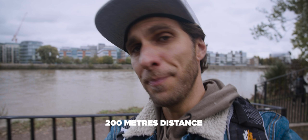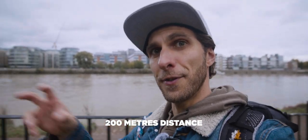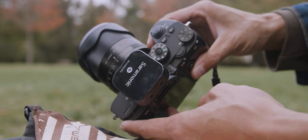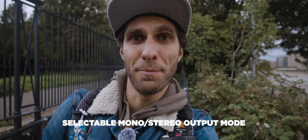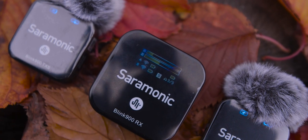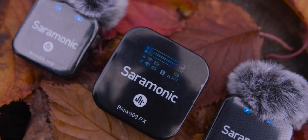In terms of distance range, on paper the mic can reach 200 meters from receiver to transmitter, and we're actually going to test that after this section. Then we have the professional feature I love — the selectable stereo and mono mode — which means we can record on two different channels when using two microphones. So we can have two different tracks to mix in post-production, which is ideal if you have two people talking.